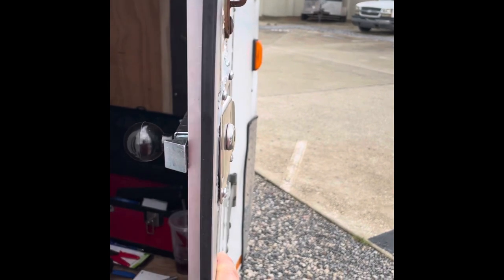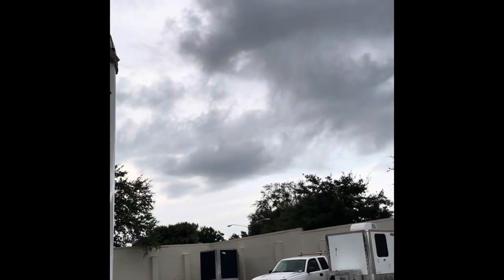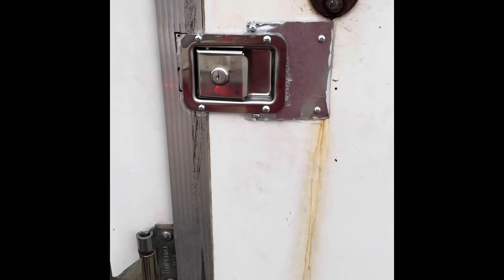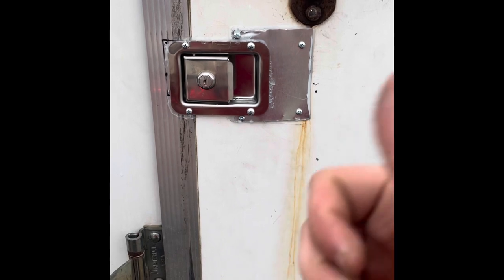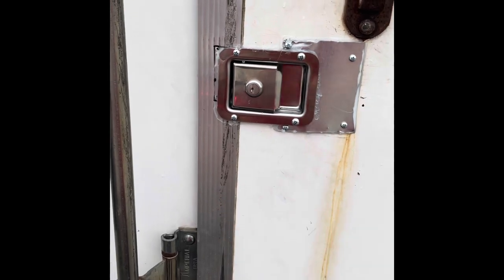I'll leave the parts link for this door latch in the description if you guys struggle finding them — remember this is the three-quarters-of-an-inch version which lines up with the door very well. I'm not happy with how it looks on the outside, but it's been raining all day so I didn't want too much water getting in. For now it works, and I can clean it up or do something else with it in the future. Thanks for watching — any questions or comments leave them below, subscribe, and until next time, thanks very much.